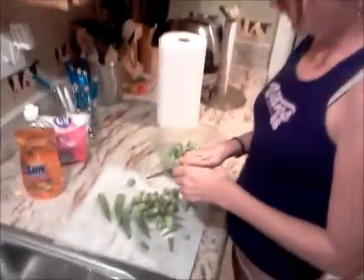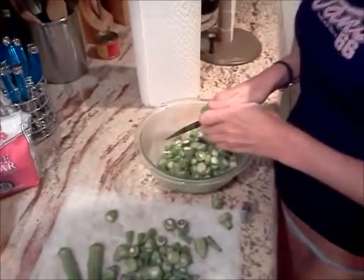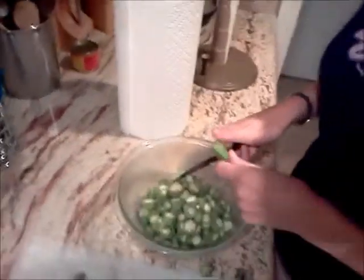Ok, this is okra. Take the top off, like so. Then cut it in the bowl. Take the bottom off — throw it away. Doesn't do good.